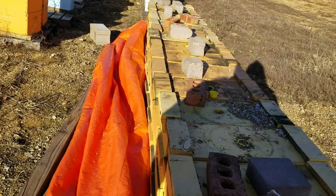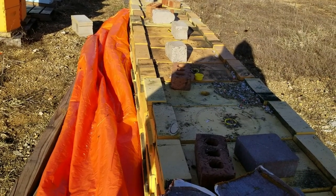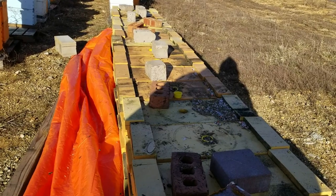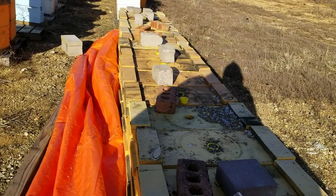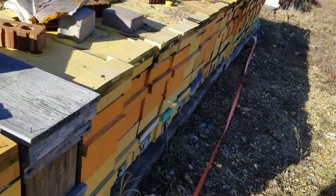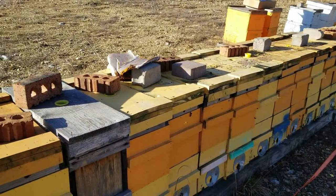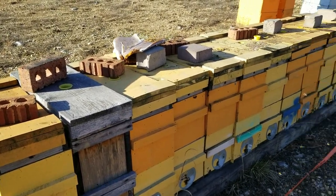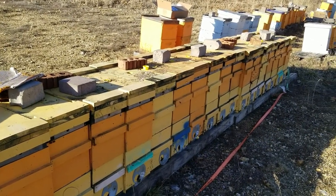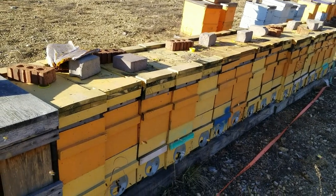I took the concrete blanket off here just to access them. Once I get this done, I'll throw it back on just for wind break. Probably in about three weeks I'll take the concrete blanket off and the bees will be on their own — we should be getting warm enough where the bad winter temperatures go away. You can see there's activity in all of these nukes, which is good to see. The other day I didn't have it in all of them, but now that it warmed up they're all flying really nice. I can see I lost maybe eight or ten — we'll do a final count in a few weeks.